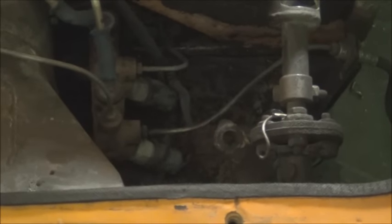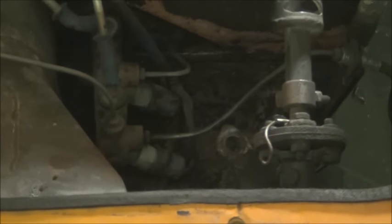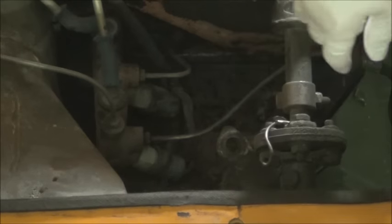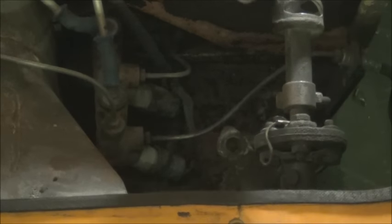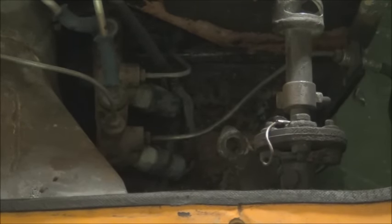Pardon the noise in the background — it's raining and we have a metal roof, so it gets quite noisy in here. What we're going to do now is change the steering coupler — you can see it right here. There are four bolts: two go through the side on the steering gearbox and go through the coupler, and then there are two from the steering shaft that go through. Those are a 14 millimeter wrench for all of those.